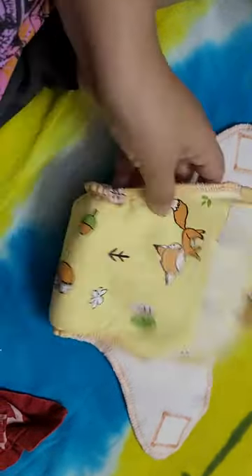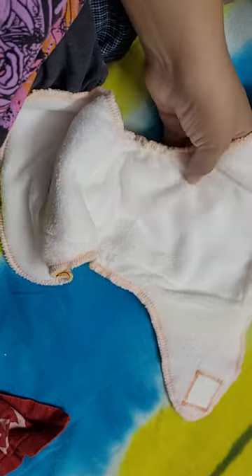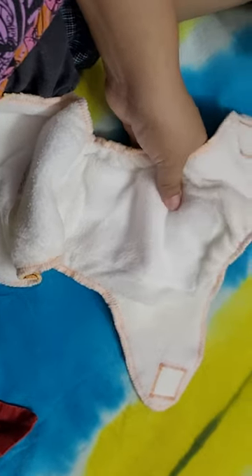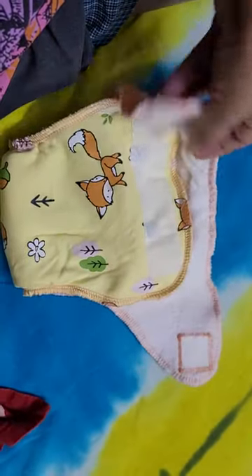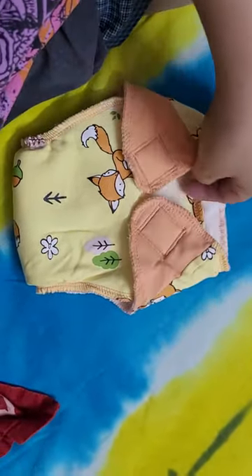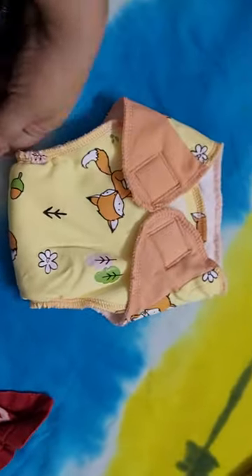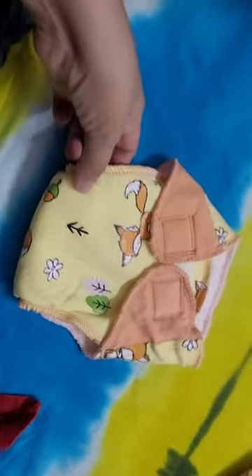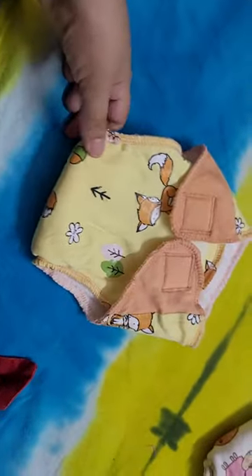It does have a very smooth inner seam and the inner is also a little padded. It has velcro straps - it's like your velcro diapers. It's available in 0 to 5 kg and 5 to 10 kg options. My baby is over 5 kg so I have taken the 5 to 10.